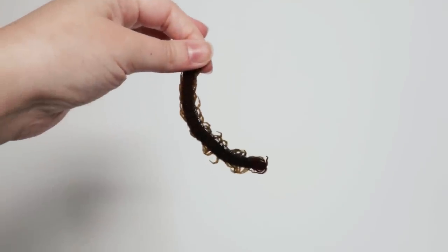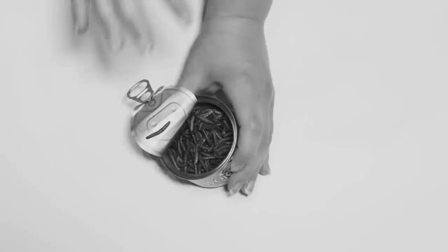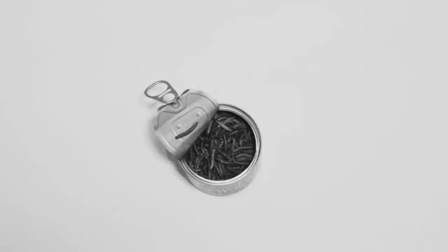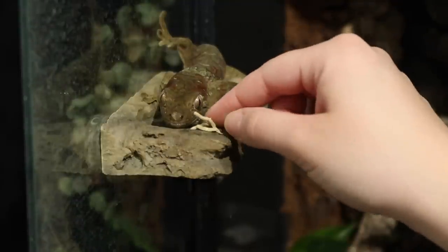If you like videos like this where I try out different things, be sure to leave a like. In the past we have tried grub pie, vacuum packed bugs including a centipede, and the notorious can-o-worms — oh my god, it just smelled like death. We will not be trying those again, but I'll leave links to those videos below if you'd like to check them out.